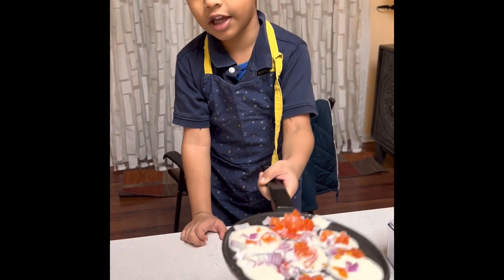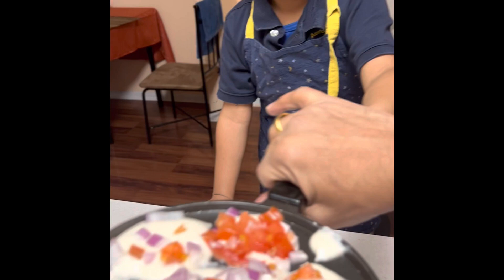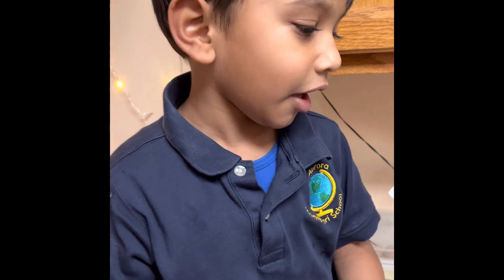We're going to give an extra donut. Yes. Here, Papa. Guys, look how nice it's baking again.